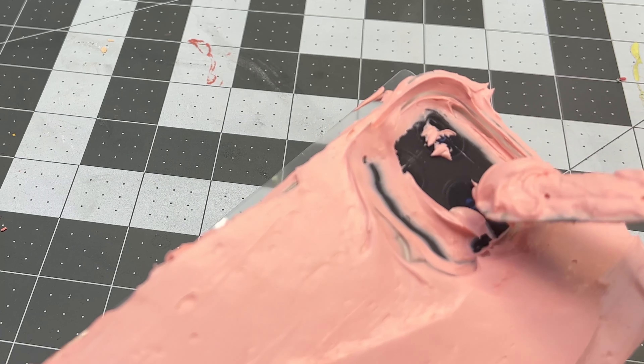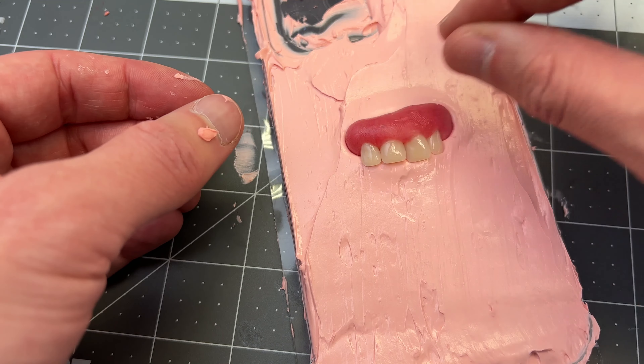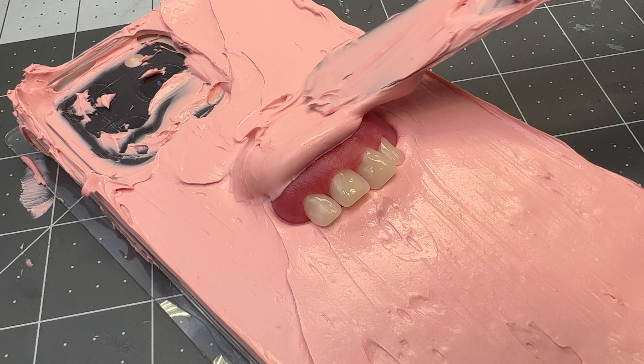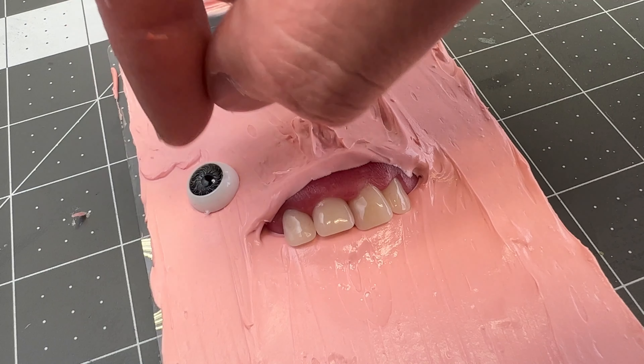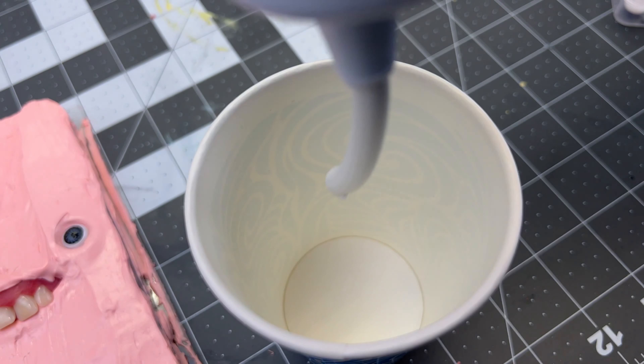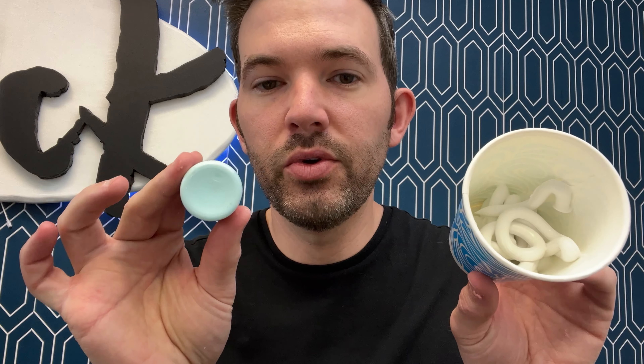I'm going to dye this fake frosting a blue color to use as the frilly frosting that goes around the edges of the cake phone.